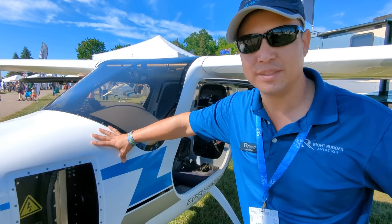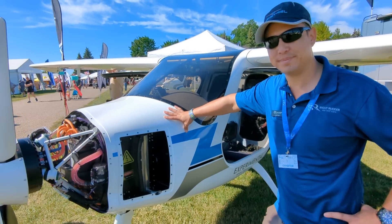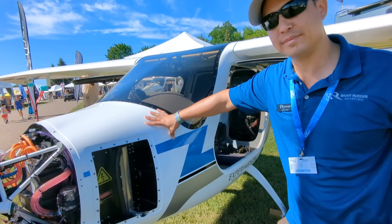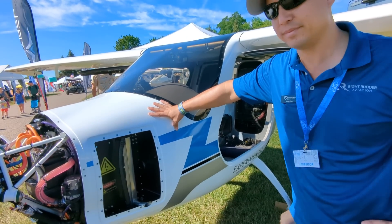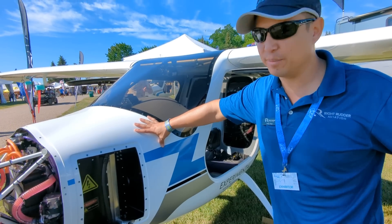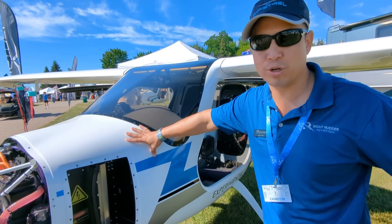That horsepower worked out to an equivalent of about 80 horsepower. The whole idea behind this aircraft is a trainer aircraft. You get about a 50-minute range with the battery pack installed, and it takes about 30 minutes to recharge — 30 minutes on the ideal power setting, which would be three-phase 480 volts.